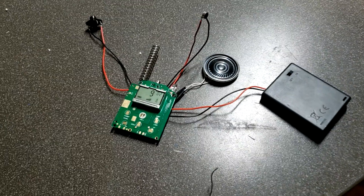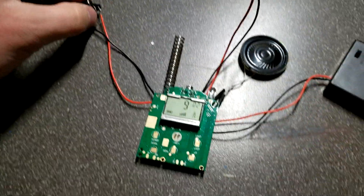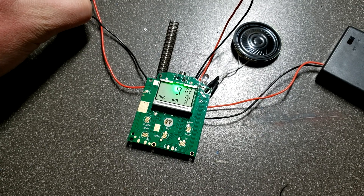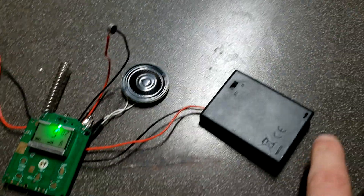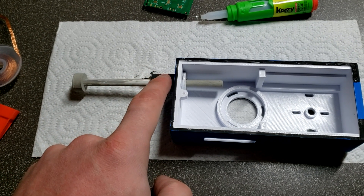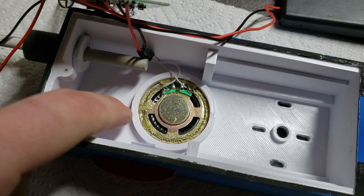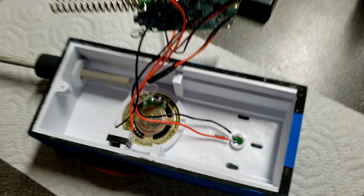I'm going to go through the assembly step by step so you guys can see exactly how it's built. The first thing I've done is just soldered up all of the necessary components and the wires. You can see we've got our new push-to-talk button, our microphone, the speaker, and the new battery box. Everything seems to be working all right. First up is the antenna with the antenna sleeve and the antenna cap. Next, the speaker has been glued in, and then the button and button holder has been glued in, and the microphone.